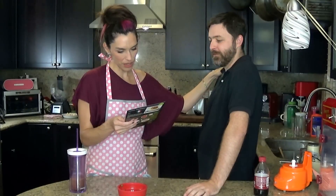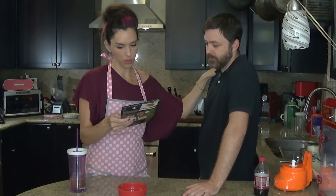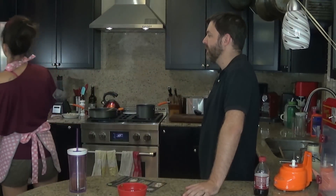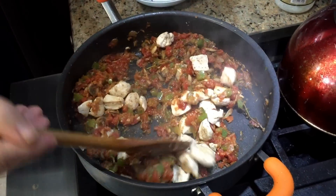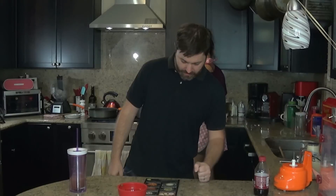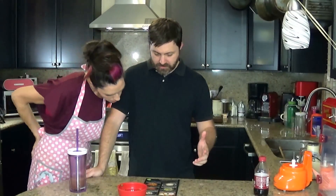Add the linguine to the boiling water, cooked. Drain and toss with one tablespoon butter. Once the sauce has thickened, add the chicken to the sauce and cook for five minutes or until warmed through, then remove the bay leaf. Serve the chicken over the buttered linguine and sprinkle with chopped parsley.